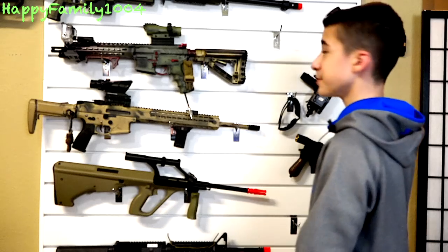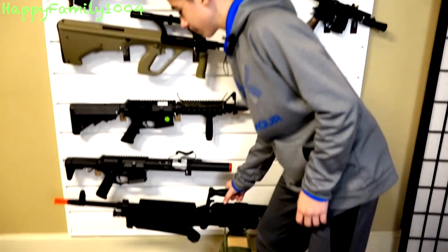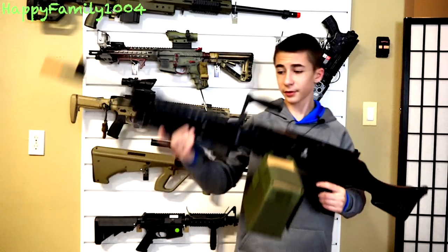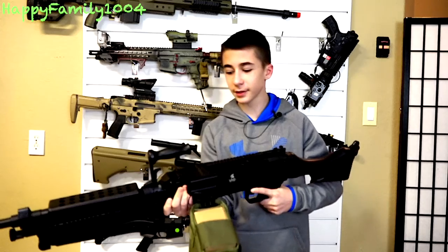What's up, happy family! This is our 2018 airsoft arsenal, let's see what we got here. First of all, we have the Lancer Tactical M240 Bravo AEG. This is a giant heavy weapon and definitely great for support — a really fun gun and it's pretty cool.